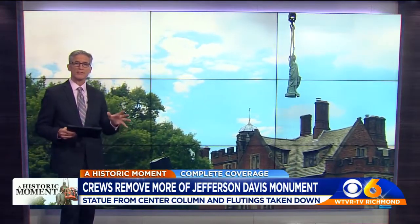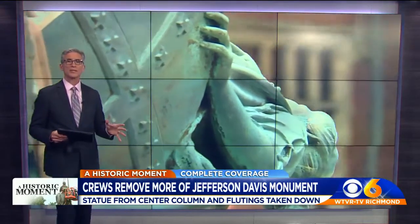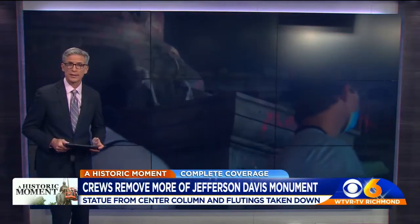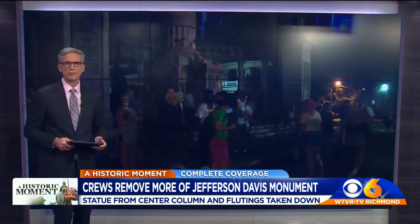They took off the small statue of a female figure that sat atop a tall column there, as well as two flutings on the rectangular columns on either side. The woman symbolizes the vindication of the South in the eyes of God. The center statue of Davis had been pulled down by protesters almost a month ago.